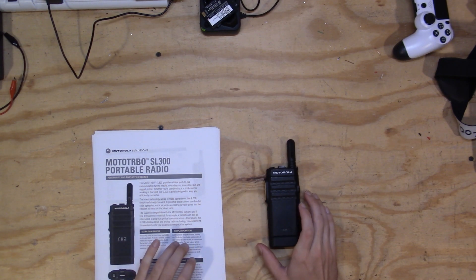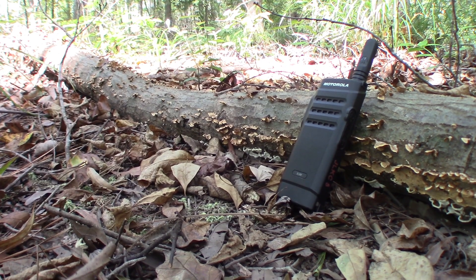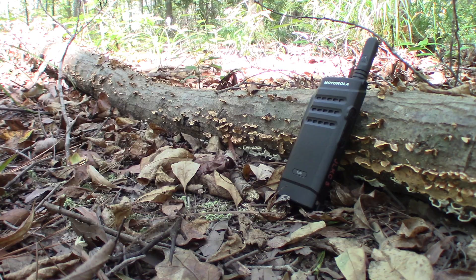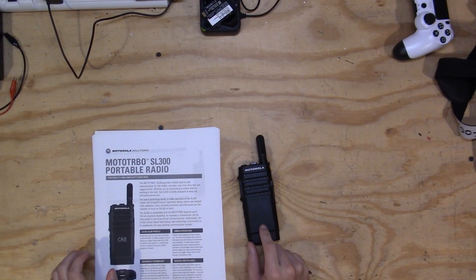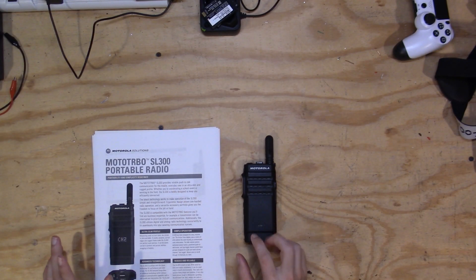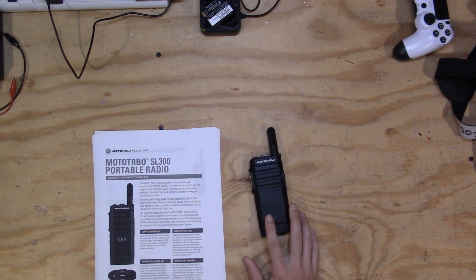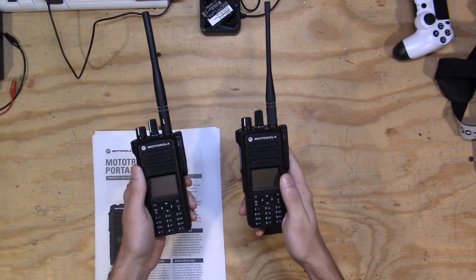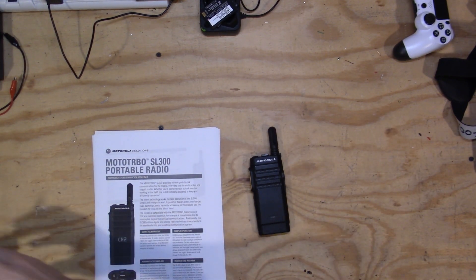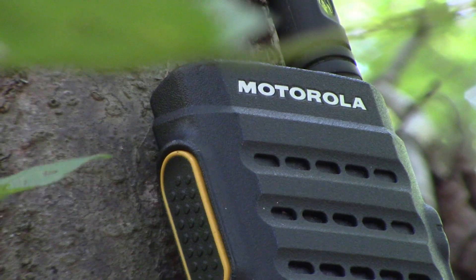Hello everybody and welcome to another Scuffed Radio video. Today we are going to be reviewing the Motorola SL300 radio. I've had this radio for a couple of months now and I think I'm finally ready to review it. This is a really cool little radio that popped up in my feed a while ago, and I thought, why not give it a try? Motorola gear is probably my favorite brand of radio. At this point I've got two XPR 7550Es and the SL300, so I'm no stranger to Motorola. I figured I would do a review from an amateur operator's perspective, because there really isn't that online right now.